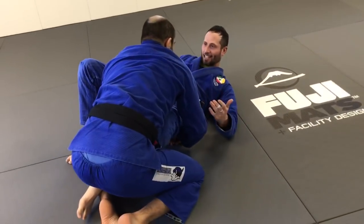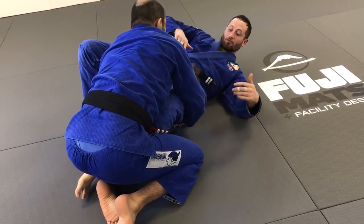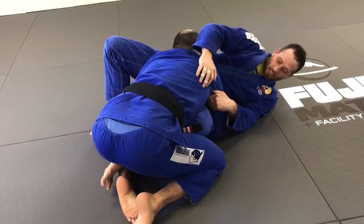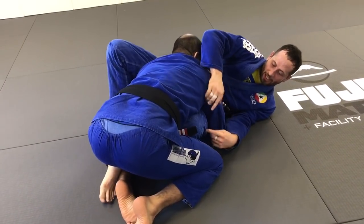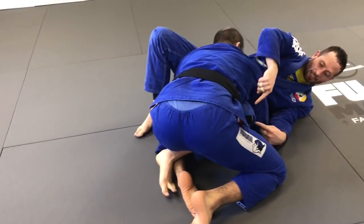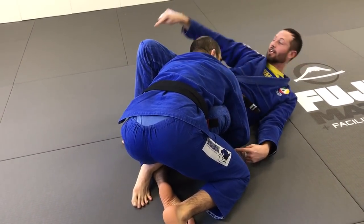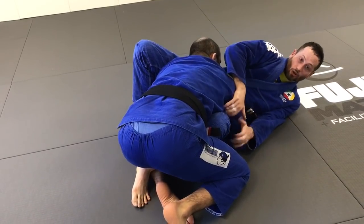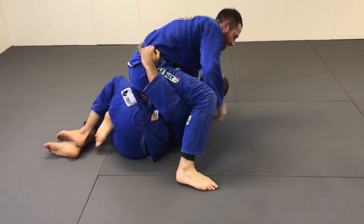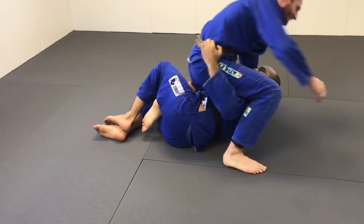Even if they get deep into the pass and feel pretty secure, as long as I can lift my hips and bring my knee to the other side — I get on my side a little bit, I'm hooking this foot so they can't sprawl out. My hips come up and I'm crowbarring my knee to the other side. Hips down, then come in here — you're not always in the ultimate position, but maybe I get the sweep and at least I can get out.